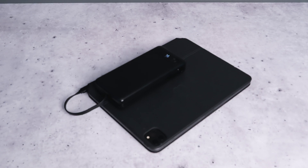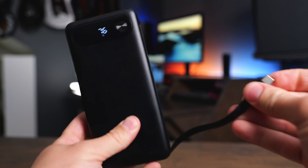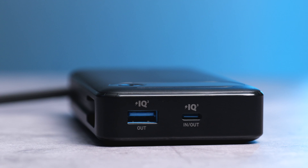This is a great option if you want to keep larger devices recharged like a computer or an iPad and you want to have a higher power output on it. This has a built-in USB-C cable on the side — it just tucks in whenever you're done using it — and then on the top there's a USB-C port and a USB-A port.